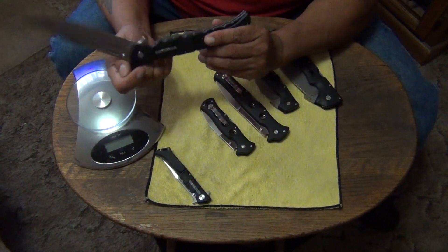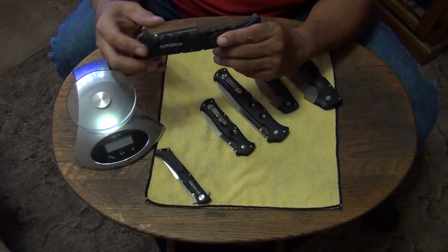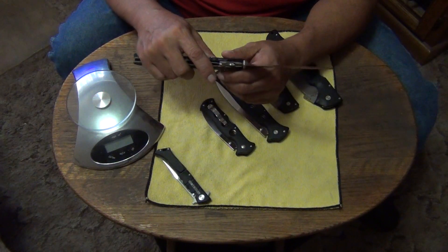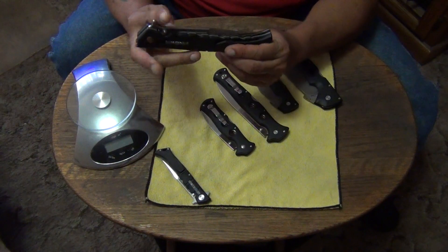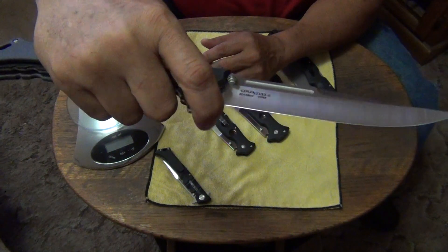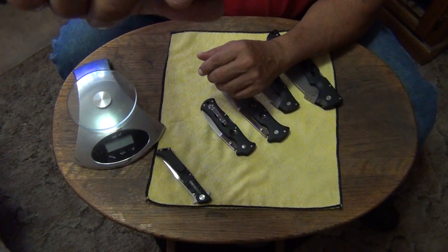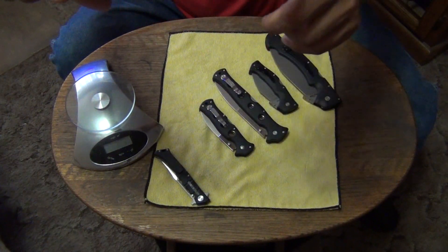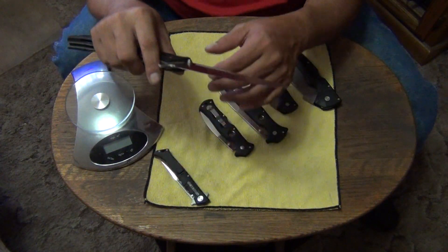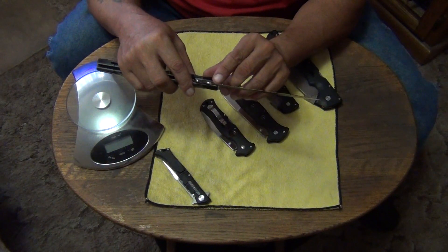I want to use it until I get it dull, then resharpen it and see how hard it is to resharpen and how well it takes a new edge — see if I can make the edge better than the original factory edge. Yesterday when we tested it the edge wasn't that great. One thing I noticed though is that I think they want you to use the forward choil, because if you look at it you can see it's dulled right up here — that's where I always start cutting when testing an edge.